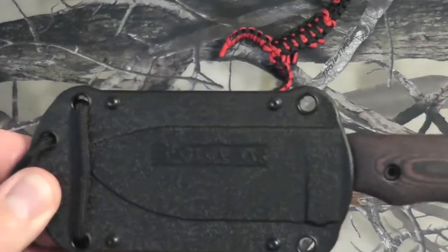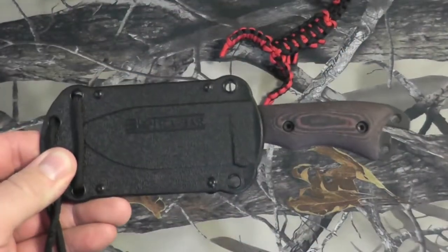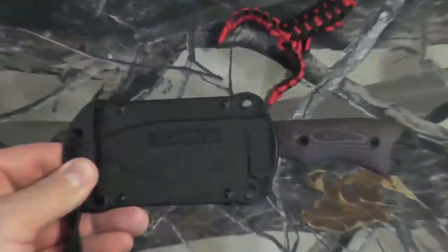So there we have it — there's a look at the K-Bar BK-11 with TDI clip. Thanks for watching guys. Bison out.